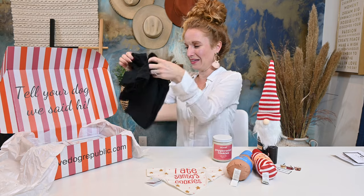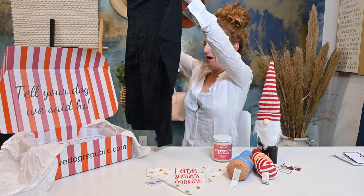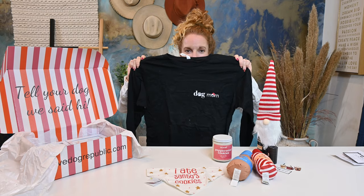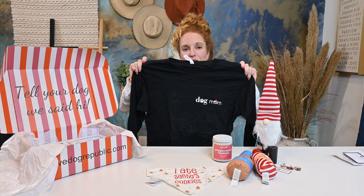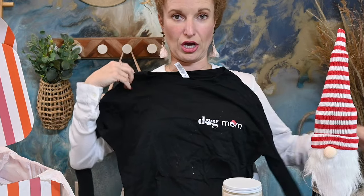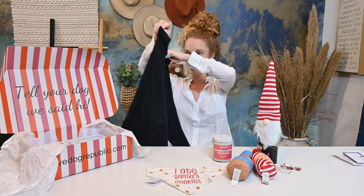And then we have a dog mom shirt — look at the little logo. I am not a dog mom, so if I keep this wonderful shirt, is that like illegal? Is that against the rules? It is super soft. You obviously specify your size — this is a medium she included here. How cute is that?